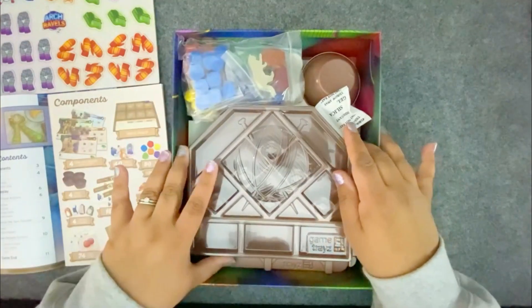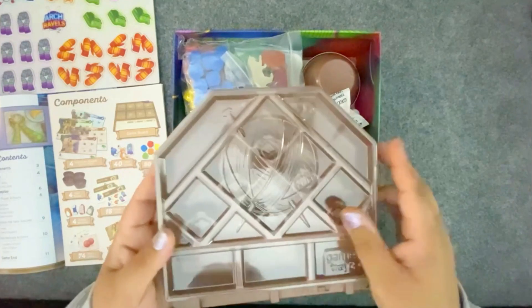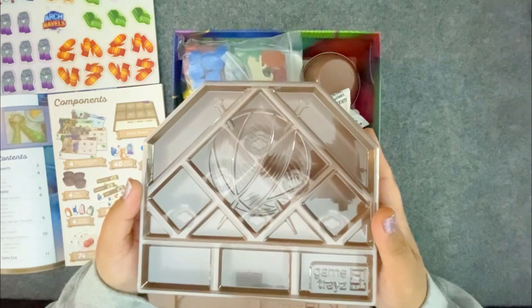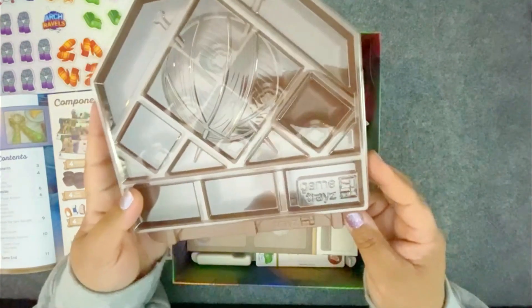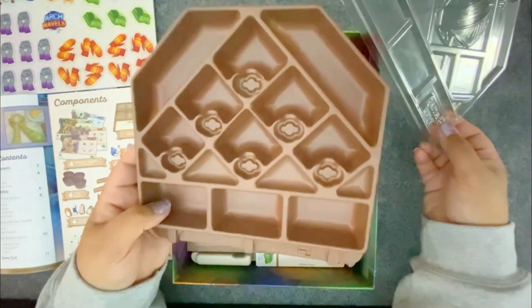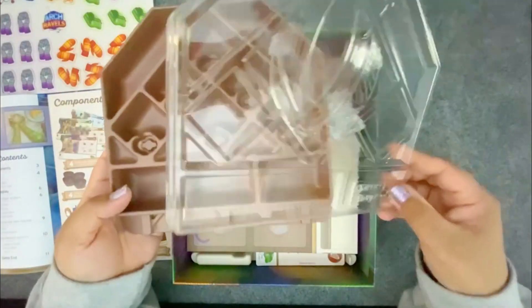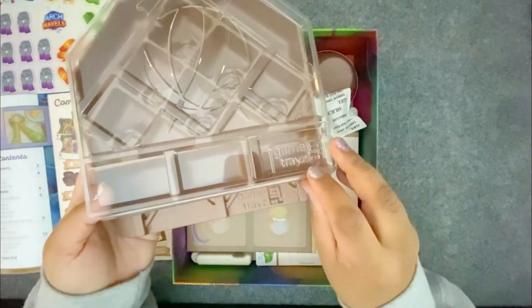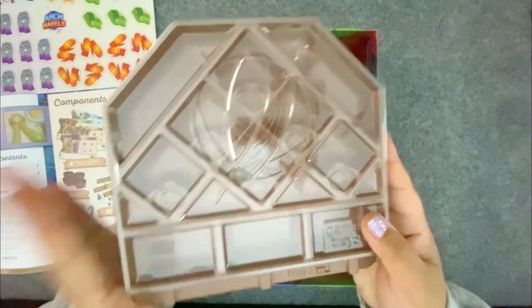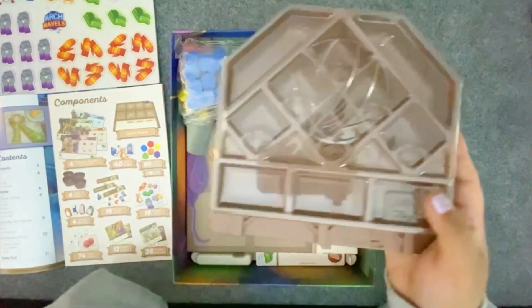This is what I was very excited about — the game comes with game trays. Normally game trays are extra add-ons that you buy separately for various games. There's a company called Game Trays that makes these lovely trays perfectly fitted for the items in the game. So it's neat that it comes with one already. There's the Game Trays logo, just included in the box, and that is a great feature. When it comes to putting things away, this is so much easier than all those tiny little bags.